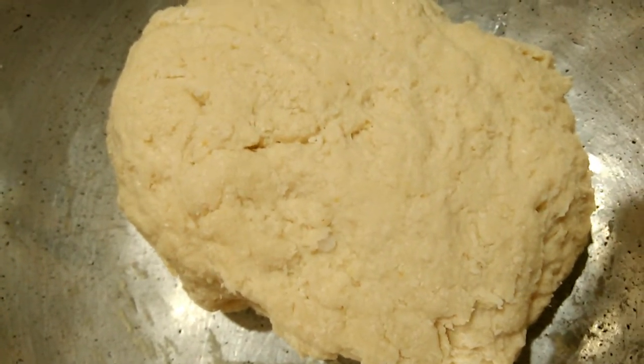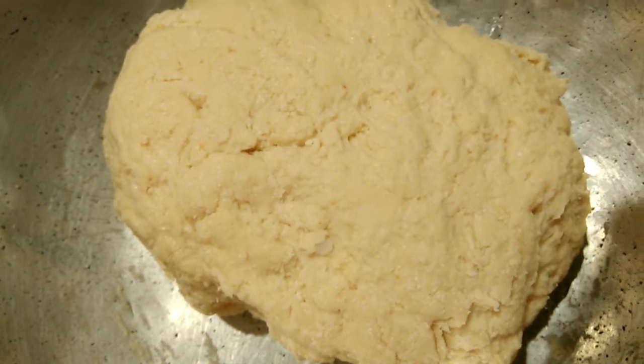Pour into the pot for 20 minutes. Now we will take this one.